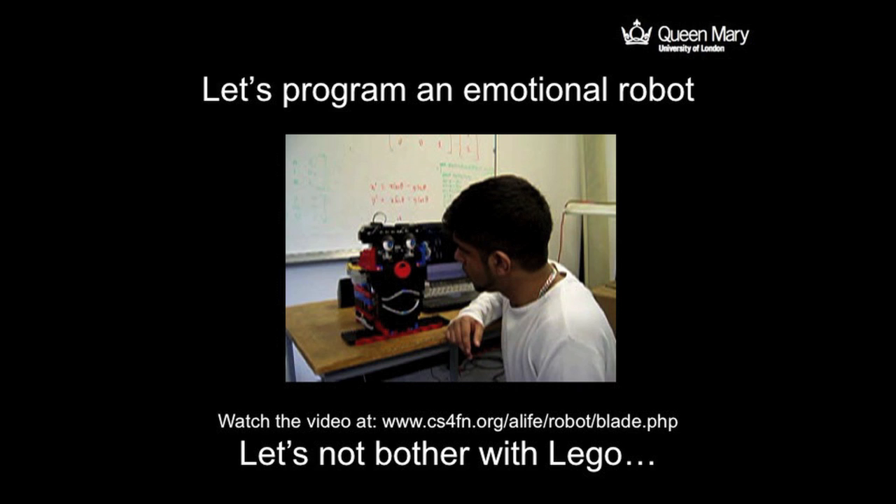So the question is: how easy is that to program? And actually, as we'll see, it's very easy. But let's not bother with Lego because that gets complicated.